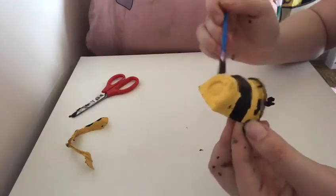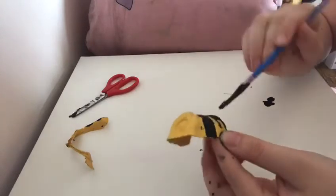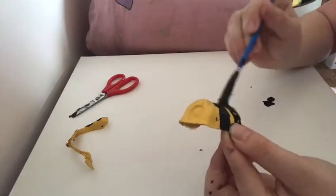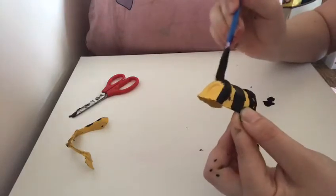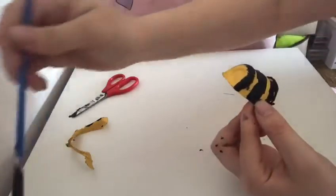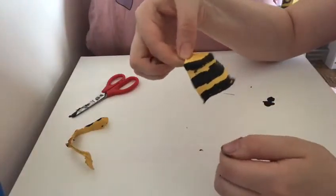If I was doing my favourite animal I would either do a dolphin or a horse. You might want to do your pet — so if you've got a cat, a dog, fish, a bird, a rabbit, hamster, gerbil, whatever animal you've got, you could do that. You might even want to have a go at making a person.